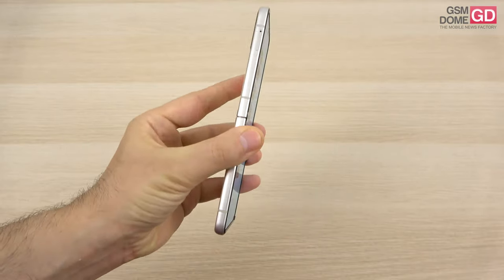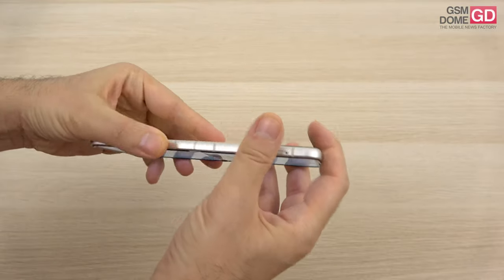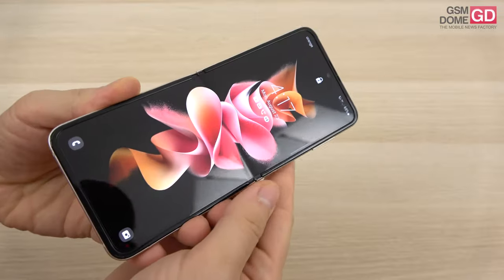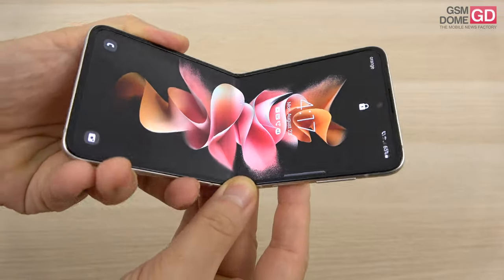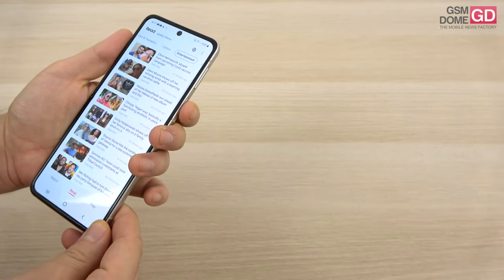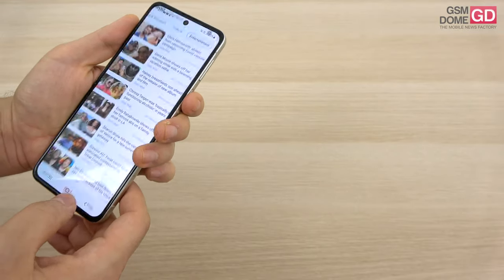The frame and hinge are supposed to be more resilient. That's how the device closes up, that's how it opens up, and as you can see there's still a bit of a crease here which is pretty visible — I would say just as visible as it was on the predecessor.